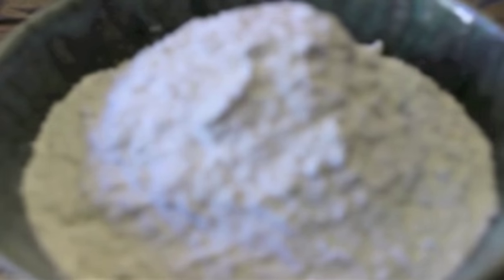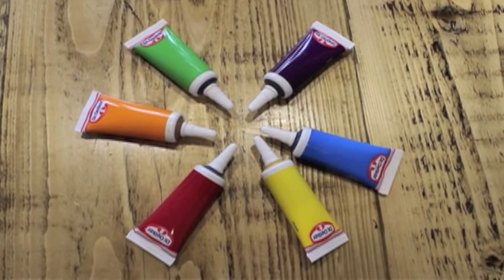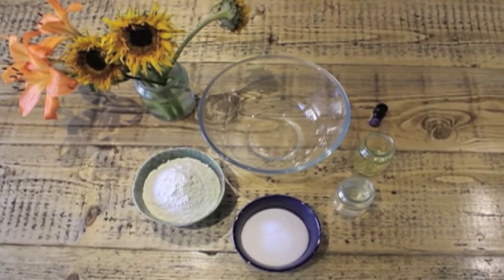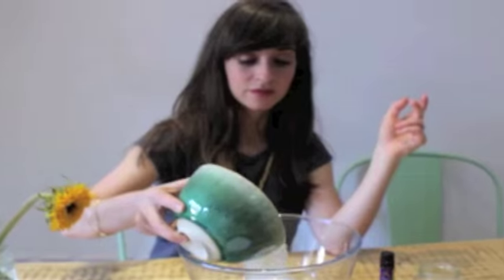You will need four cups of flour, one and a half cups of salt, a range of food colourings, essential oils (optional), one cup of water, three tablespoons of oil, and a mixing bowl.